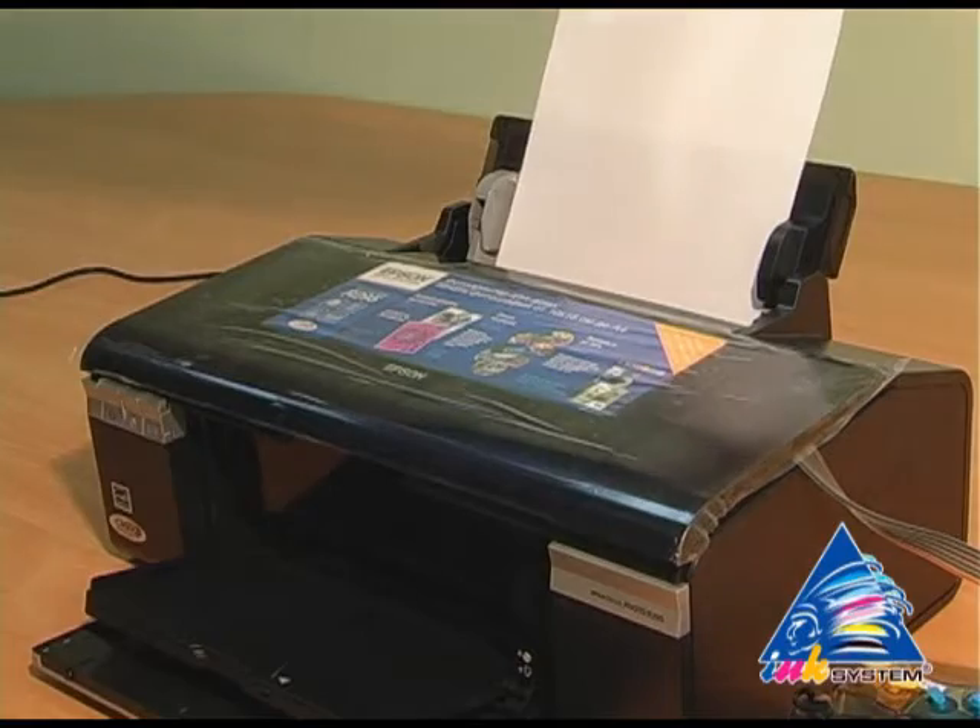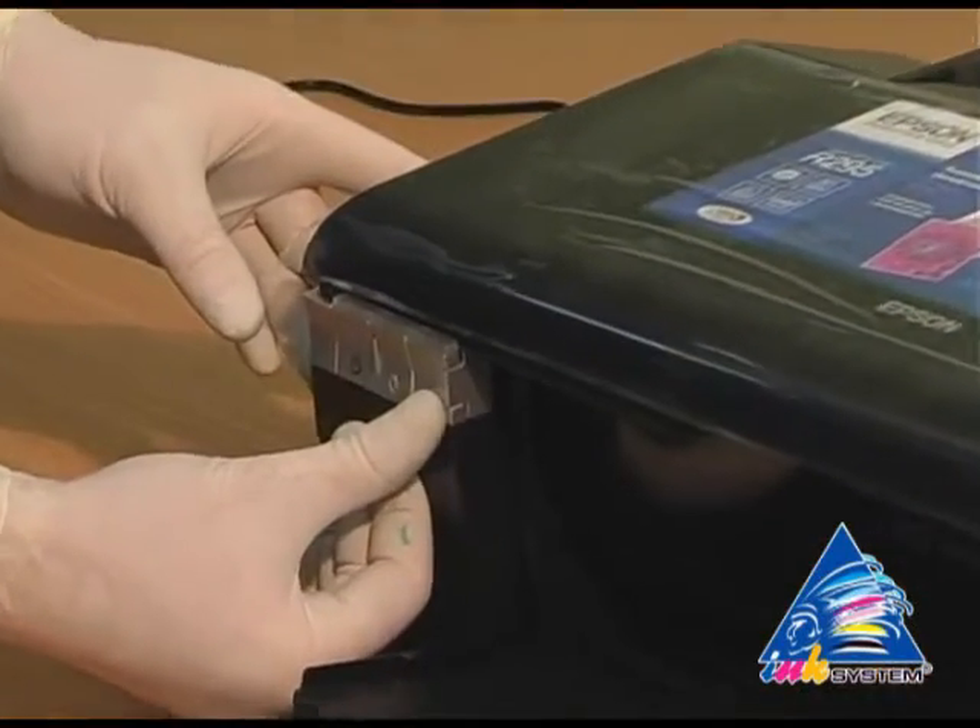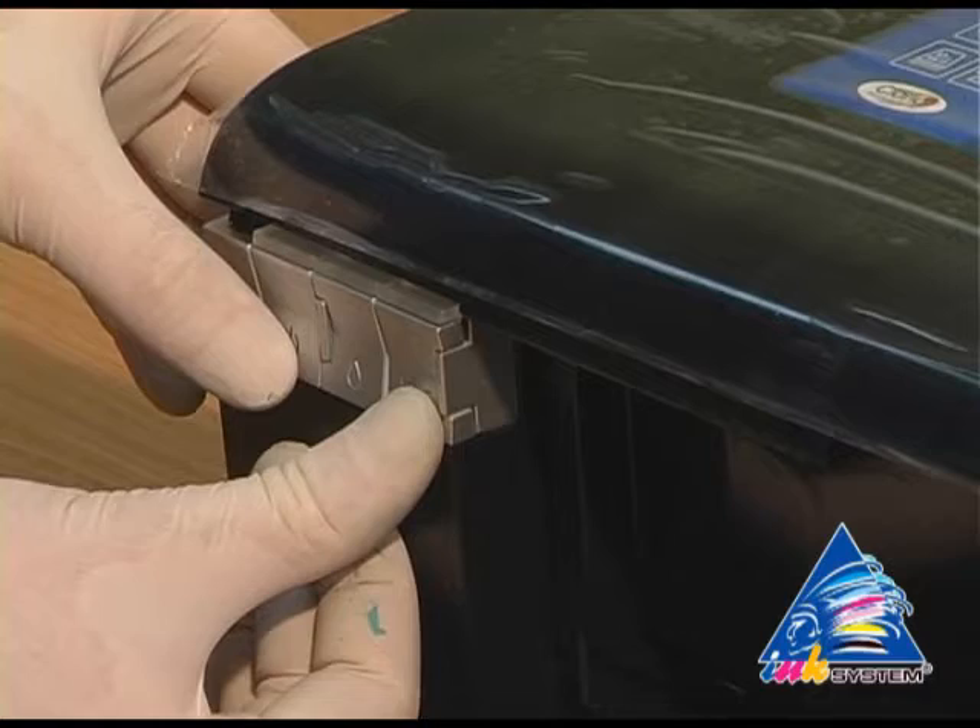Perform the nozzle test. In order to do this, click the extreme right button and switch on the printer.